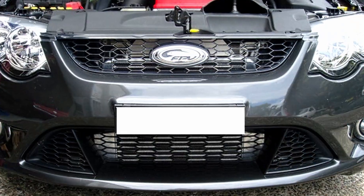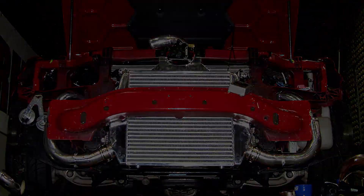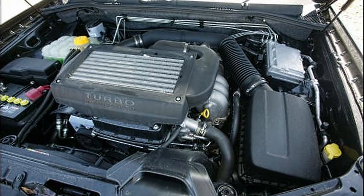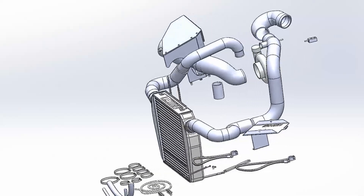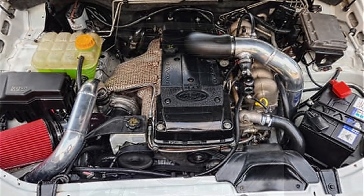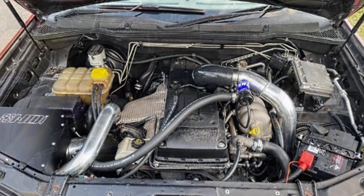Following the success of the HDI FG Pro intercooler kit, we received overwhelming requests for a similar package for your Ford Territory — and finally it is here. We are pleased to release the HDI Ford Territory GT2 390 Pro intercooler kit.